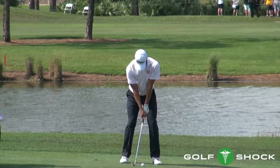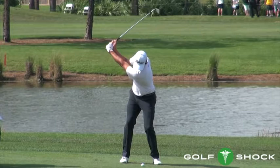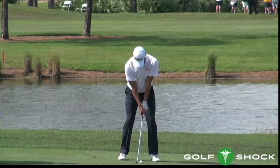Adam Scott is the model of correct spine angle maintenance. During the backswing, his whole spine moves a little toward the target line and a little to the right. From the top to delivery, it moves back a little forward of where it was at address, and from there, the top of the spine stays there, and the bottom of the spine goes a little forward and a little to the left.